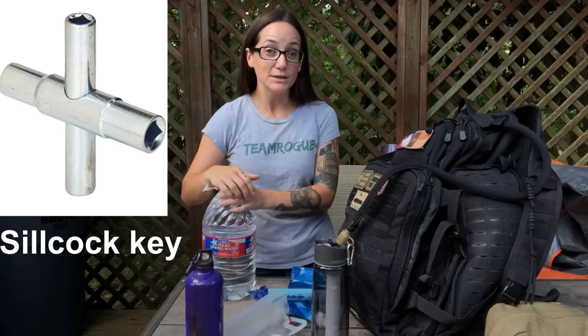You can always carry a Silcock key — I'll put a picture right here. If you're in an urban environment you can get water from buildings. The Silcock key is invaluable — I have it in my get-home bag, bug out bag, and all my systems, especially for urban and city purposes.